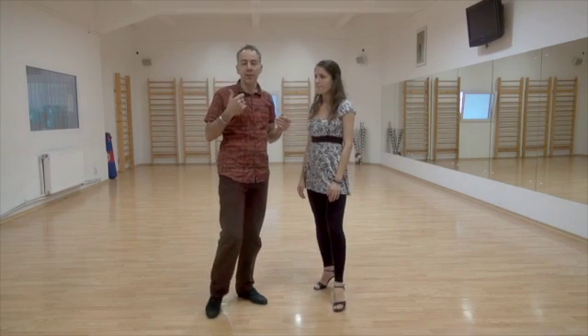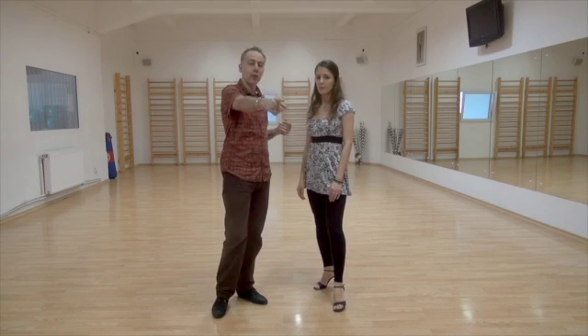This month, for the next four weeks, we're going to do three elements: her back sacada, step, gancho, and my front sacada.